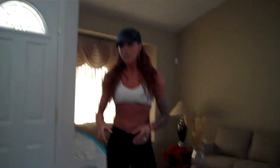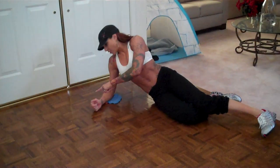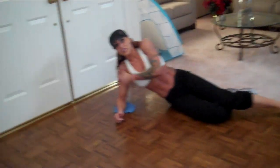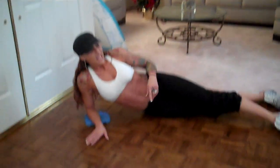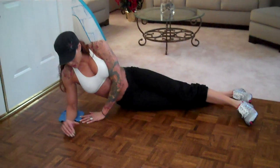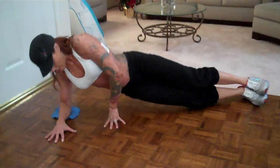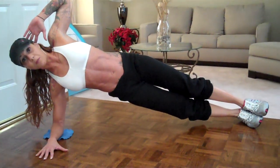Now we're going to do a side plank. I'm going to put my elbow on the towel. If you feel more comfortable you can even go on a rug if you have one. Go into a side plank position — there are some advanced versions and some modifications. Your elbow is underneath your shoulder. You can put one foot on top of the other — that's more advanced — or put one foot in front of the other. I'm going to go a little more advanced — I'm going to go here.